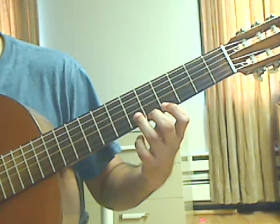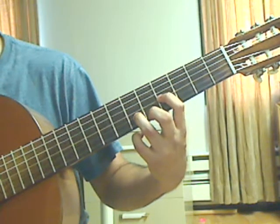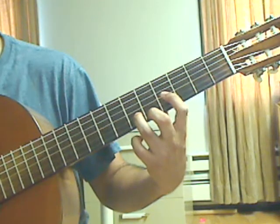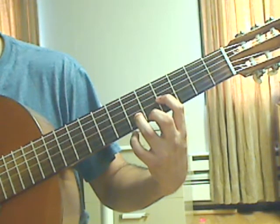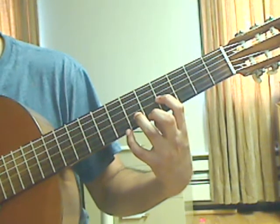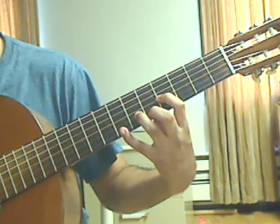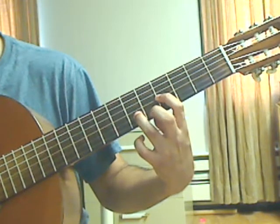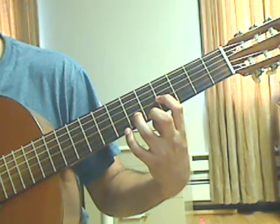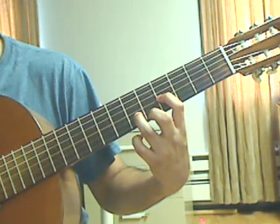Ring finger on the 2nd string 6th fret, index finger on the 3rd string 4th fret. Beat number 2: pluck the 1st string 5th fret, 2nd string 6th fret, and 3rd string 4th fret together. After you pluck this, you will have an ornament — hammer on with the pinky on the 1st string 7th fret, then pull off to get the 1st string 5th fret. After that, pluck the 2nd string 6th fret, then the 3rd string 4th fret.